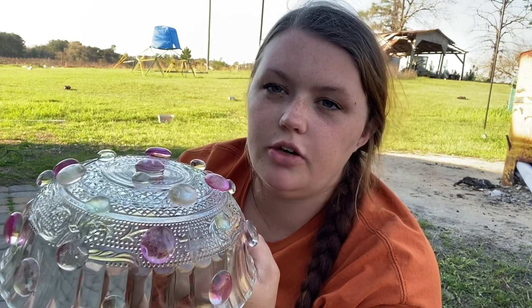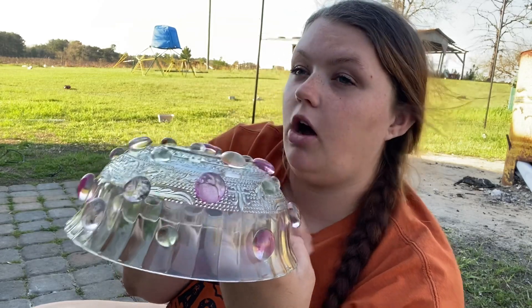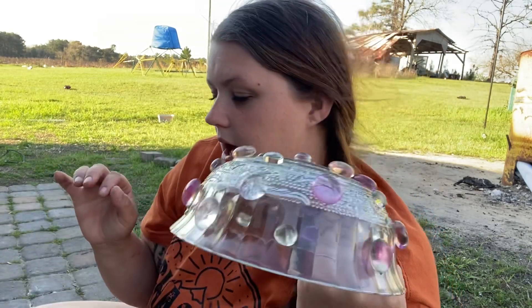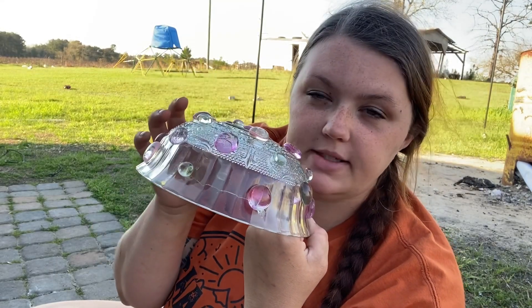To make a mushroom, you're going to need two things of glue. It's going to cost you about $7.50 plus tax per mushroom if you get all of your things from the Dollar Tree. That would be a bowl, two bags of gems, a vase, and two things of glue.